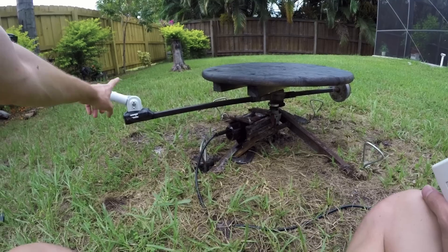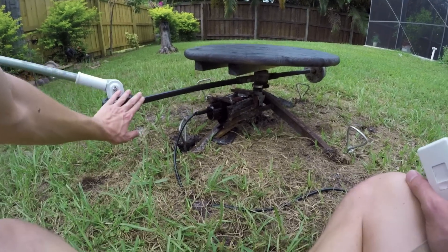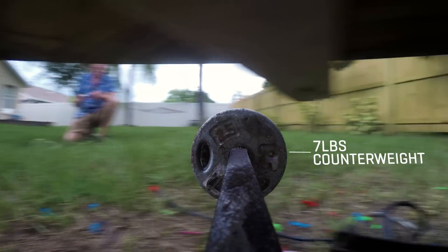We've got the GoPro mounted on an arm connected to a flagpole holder that's connected to this bar that has a counterweight on the end to balance out vibrations.